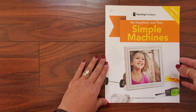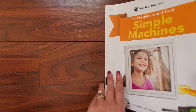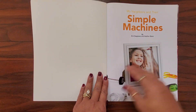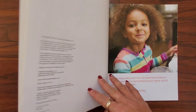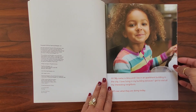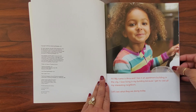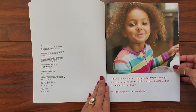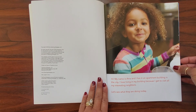My Neighbors and Their Simple Machines by Erin Seagraves and Heather Baker. Hi, my name is Amma and I live in an apartment building in the city. I love living in my building because I get to visit all my interesting neighbors. Let's see what they're doing today.